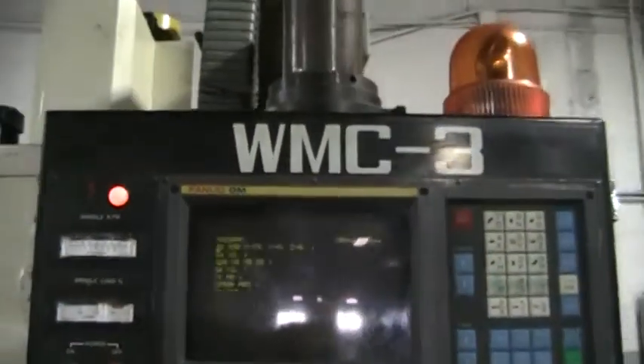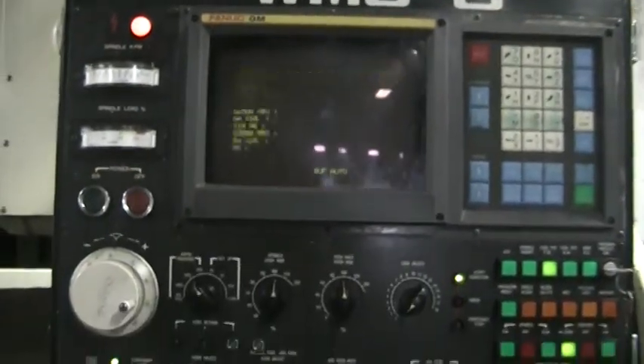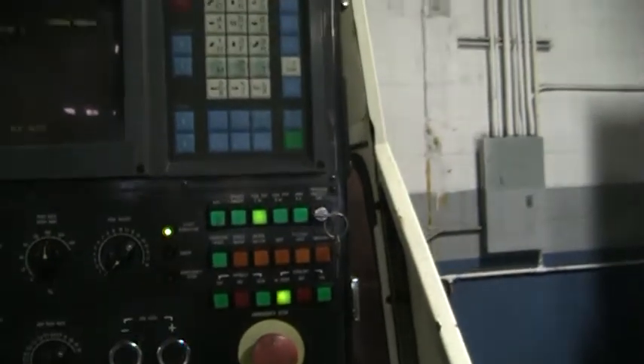This machine has a Fanuc Zero M control. You may see the control blinking, but it's not blinking in true time — it's only blinking due to the video. The control is in excellent condition.